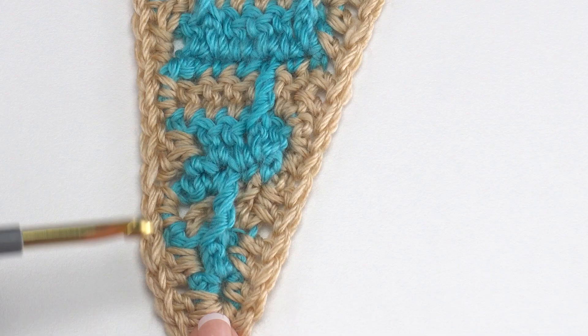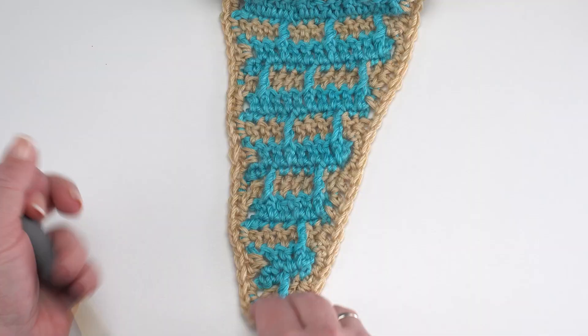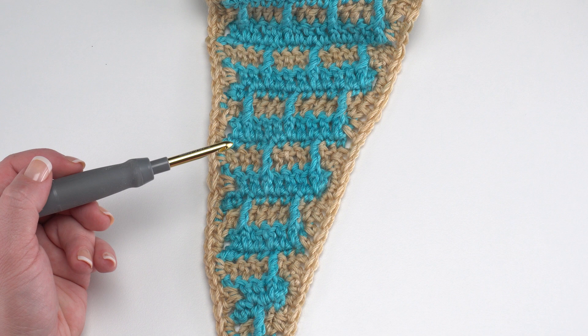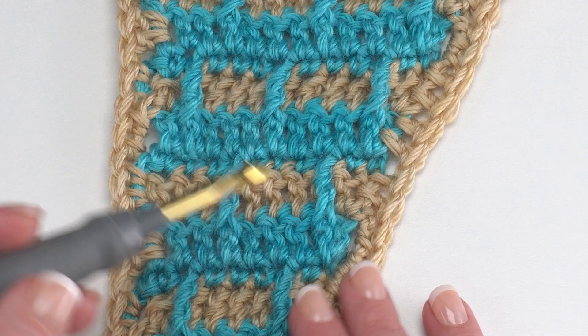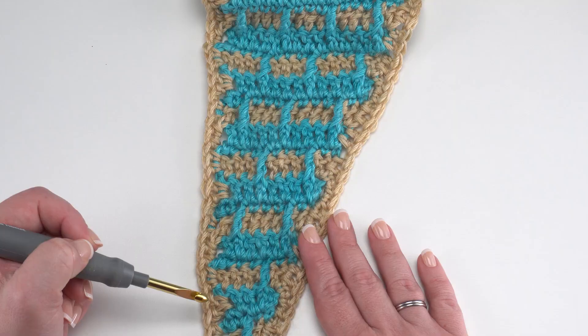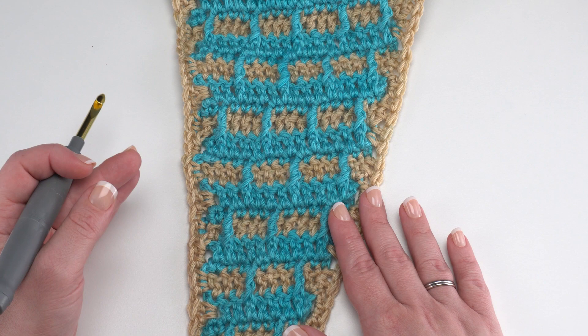We increase in every two rows out of three. The effect is created with post stitches, which are always worked on the same side of the fabric — the back will be simple stripes. When you work a post stitch in front of a stitch, you then don't work into that stitch itself. This pattern also uses two active loops, sometimes called the pullade or pull-up-loop-and-drop technique. We'll have two active loops going, so stitch markers are helpful to keep the unused loop open. You will not turn after every row — that's another feature of pullade patterns.